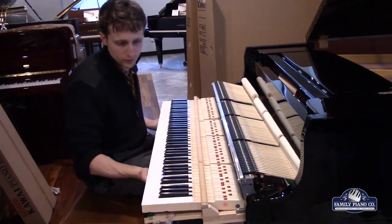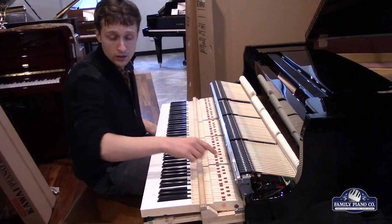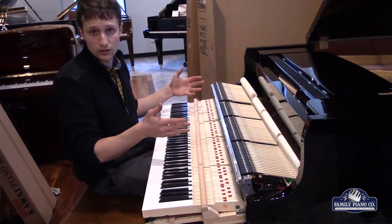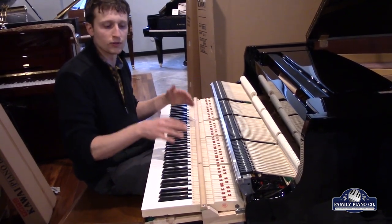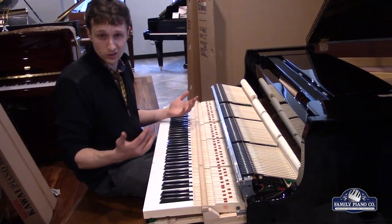If you'll notice on here, it actually says Kawai action made in Japan. So even though the final country of origin for the GL-10 is officially Indonesia, the action — the main part that you play — is still a Japanese action, which is one of the reasons why it feels so darn good.